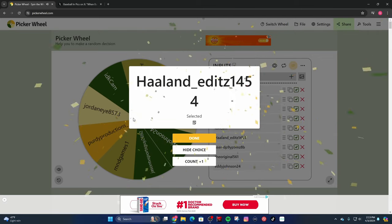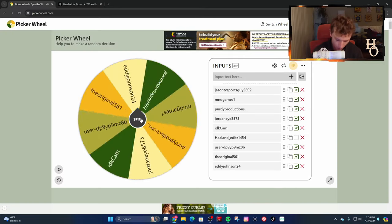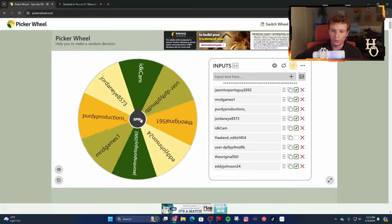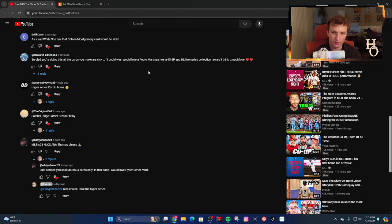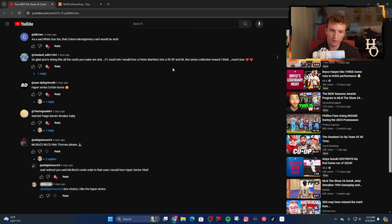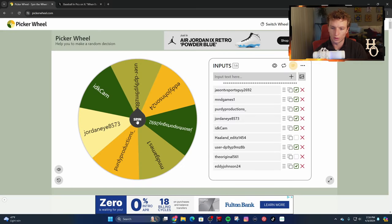First winner is Holland Edits. Let's spin two more times for the other two winners. Holland Edits wanted a Pedro Martinez - the Live Series collection reward for the NL side of the collection, 95 overall - and he'll get that. The second winner is The Original 561, who is going to get the Satchel Paige Barrier Breaker card.